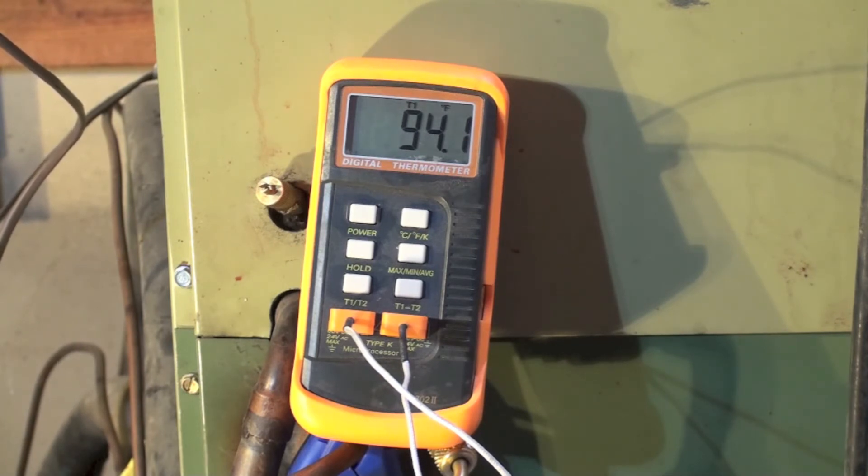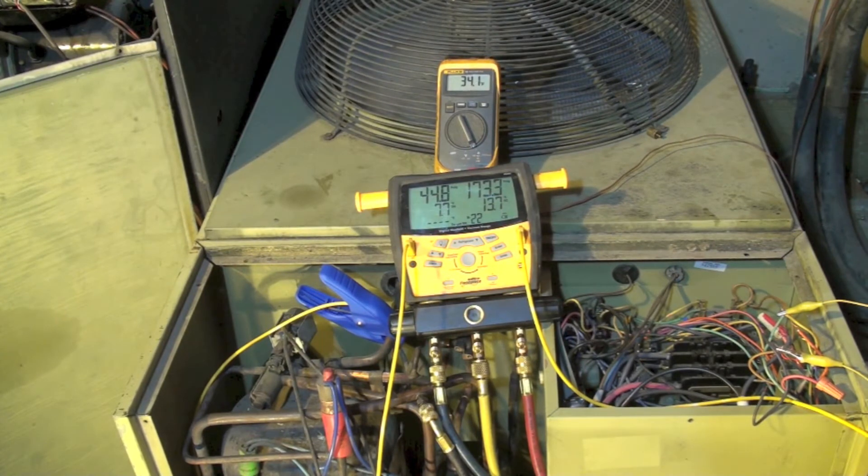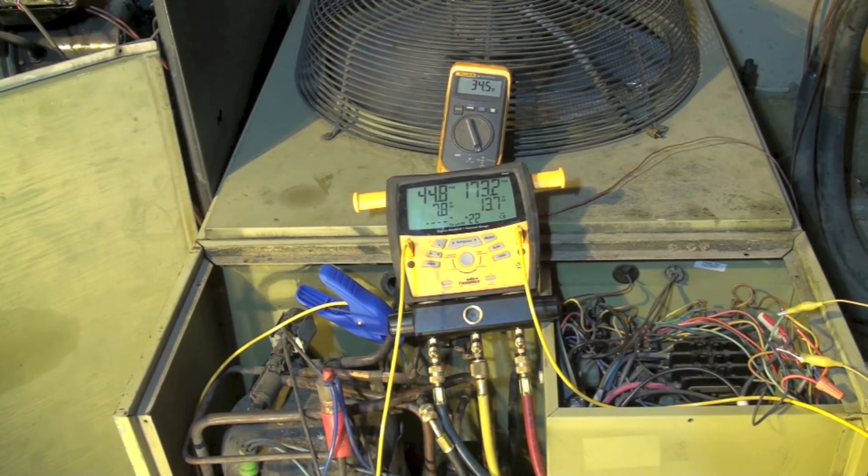Now let's take a look at what happens when we have a low outdoor ambient. Let's look at the difference in performance in this machine. Note we're at 34 degrees outside — that's the evidence right here. Suction pressure is 44, head pressure is 173.